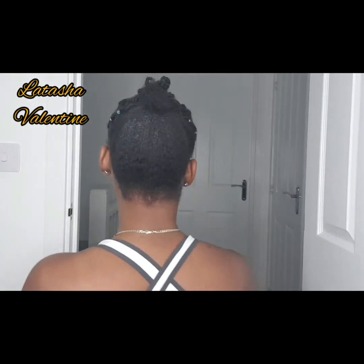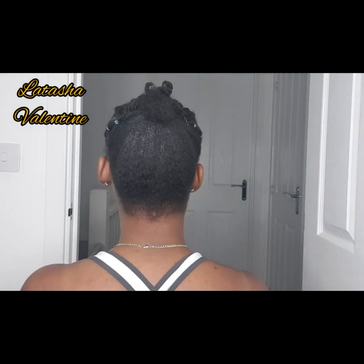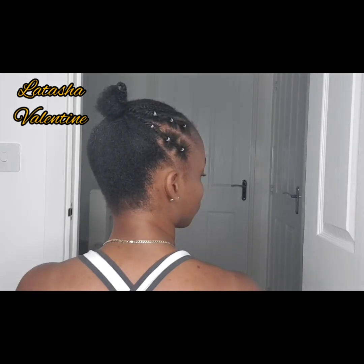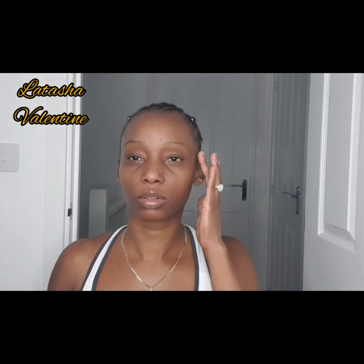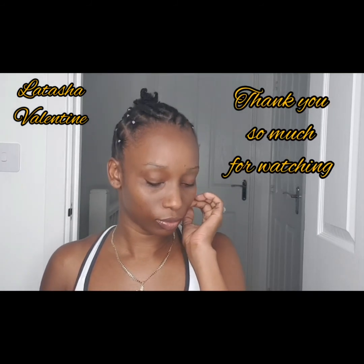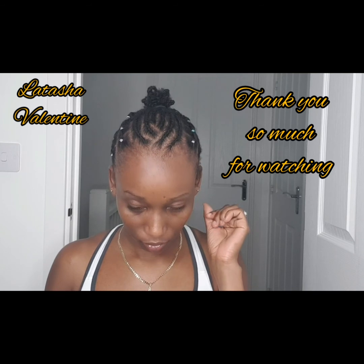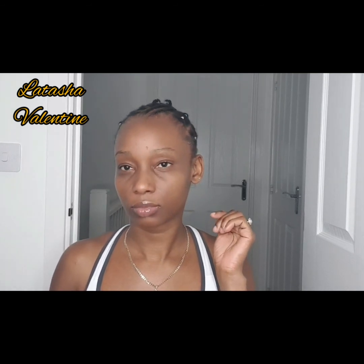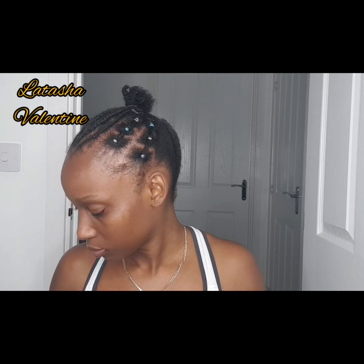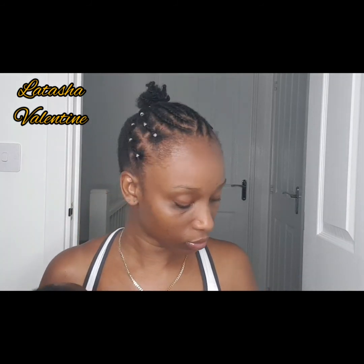This is the back of the hair — you can still see some white residue but that will dissolve later. You can add a fake hair or fake ponytail to the end if you like, but I'm leaving my natural hair as is. This is the finished look — it's such a simple and cute hairstyle. Give it a thumbs up, share it, leave a comment, and don't forget to subscribe. I'll see you in my next video, God willing.